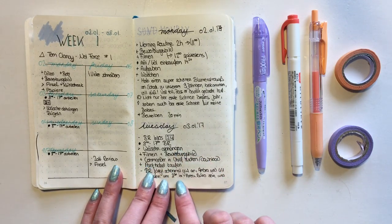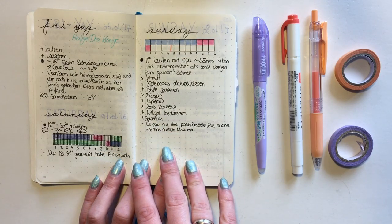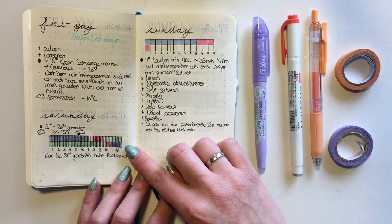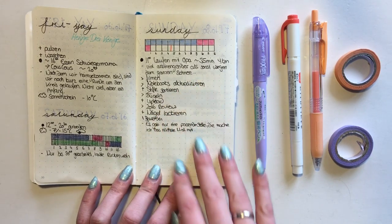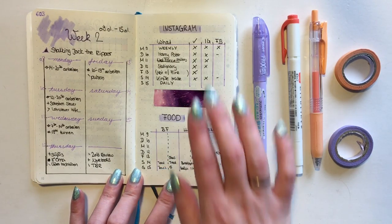Here you can see my first week - I already showed you this in my other video so I won't get too much into it, but I really like the way it turned out. I journaled a lot during that week so I needed a couple of spreads. I tried a time tracker but it didn't really work out for me, so I just let it be after two days.